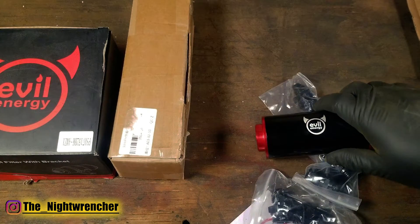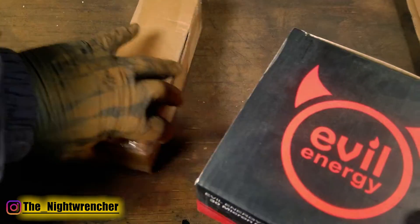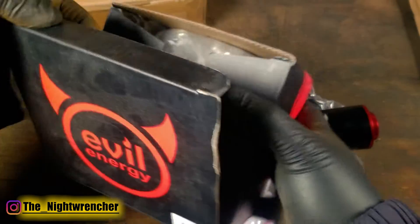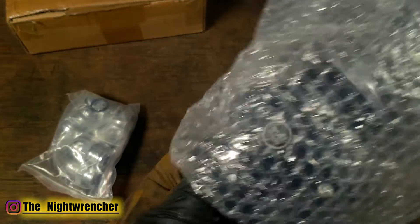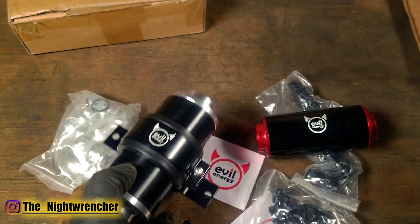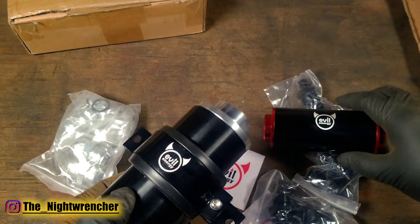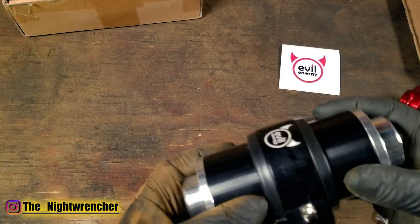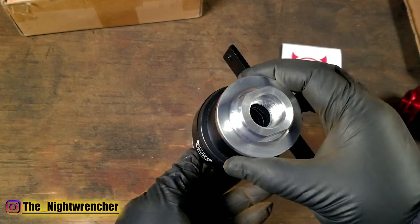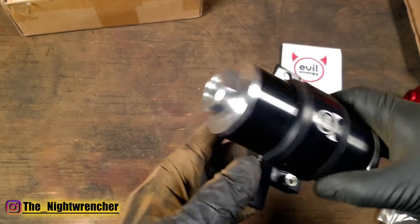So we've got our first filter right here. On the left hand side we have the 30 micron fuel filter - that's a big one, so let me go ahead and pull that out of the box as well. This one actually comes with a mounting bracket. And then we have the appropriate fittings for this one as well. This filter also seems to utilize a number 10 inlet and outlet, so that matches up with the 30 micron fuel filter we looked at previously.